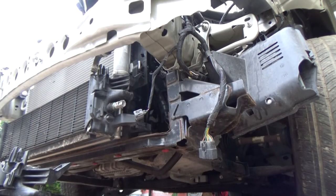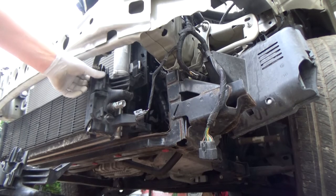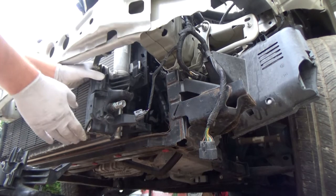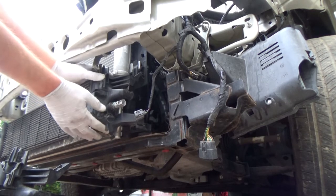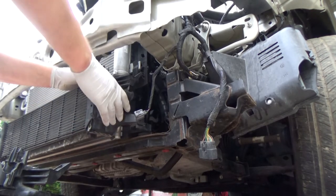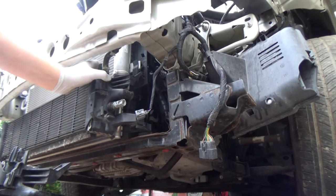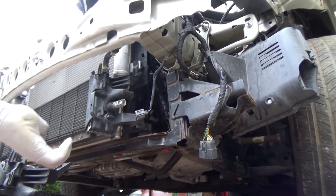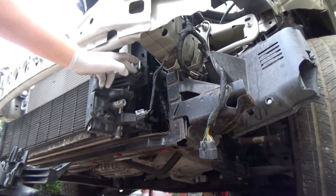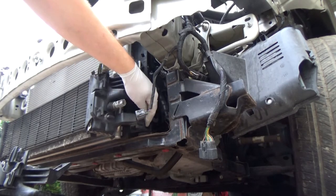Just like that. One side is done. When we are going to be taking it out, you have to push this clip to release it, and now we can lift it up. Actually, we don't have to push the clip yet — we have to do the other side first, and then it's just going to slide out and down because it's holding over here on this tab and sitting on this rubber bushing.